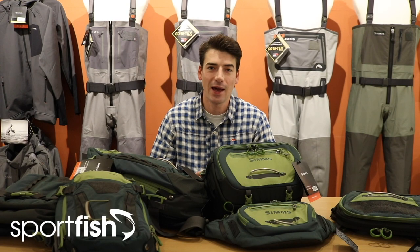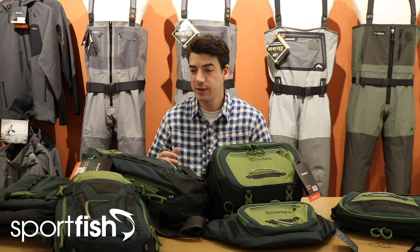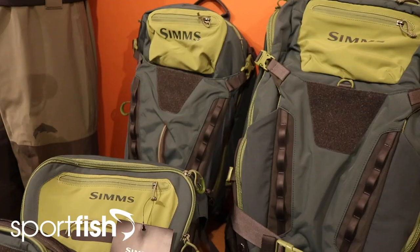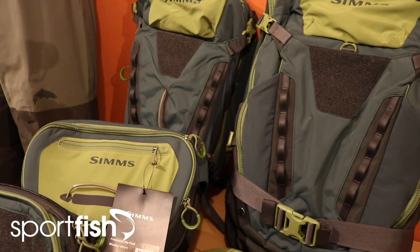Hi guys, Johnny here again and welcome back to another gear reviews video. In this video today we're going to look at some of the new range of Sims packs, everything from chest packs and hip packs to sling packs and rucksacks as well.